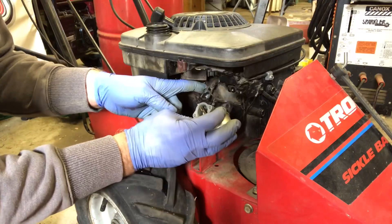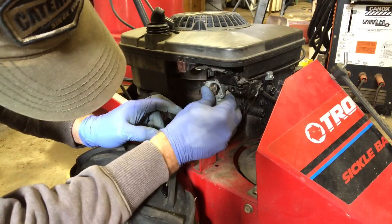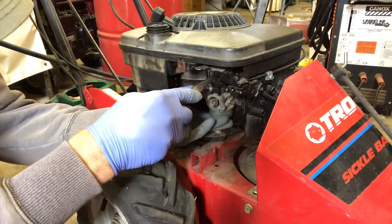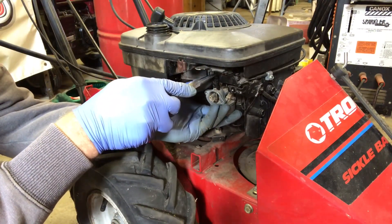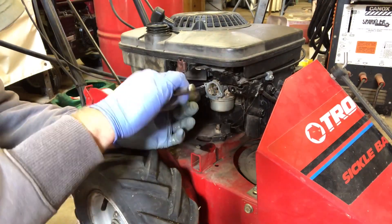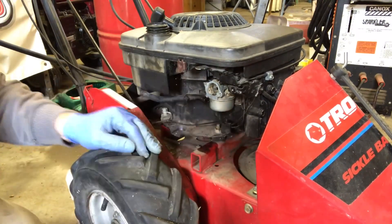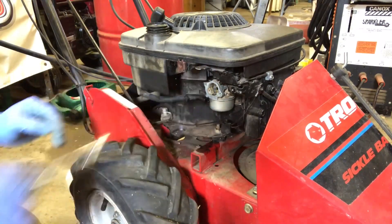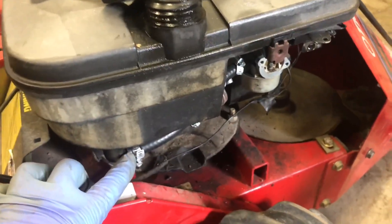We're going to pop this back onto the linkage, put it up in place, hook this spring onto the carburetor, and tighten it up evenly. Now I'm going to flush the tank out - I poured fuel in and drained it out a few times.